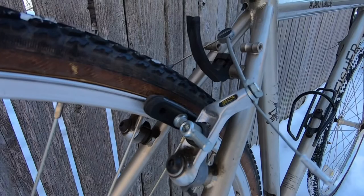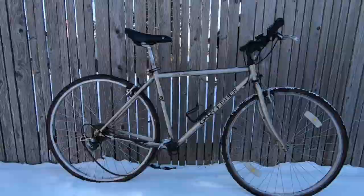Continuing on the Altus theme, it has Altus cantilever brakes with post brake pads.